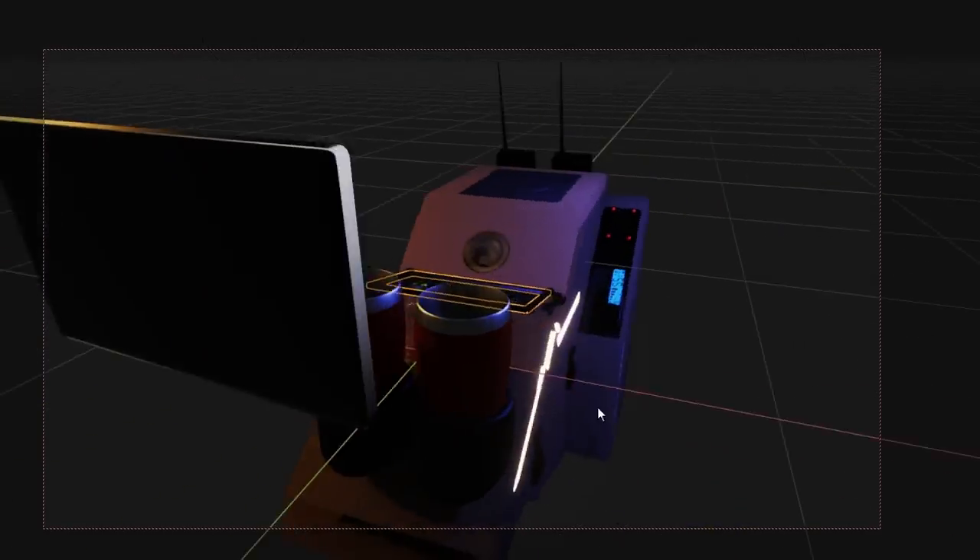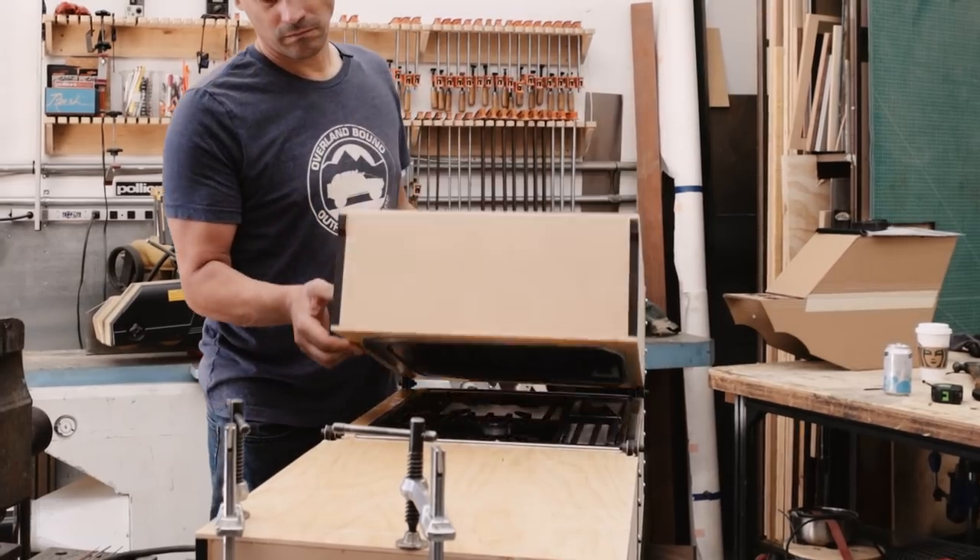Hey guys, welcome! Thank you for hanging out today. Two things: an update on a custom center console build, and the most awesome transformer camp kitchen you've ever seen. You can get ideas for your own builds, because you were built for adventure and this channel is going to help with that. Overland Bound has over 30,000 members worldwide. Grab the free Overland Bound app on Android and iOS and start asking your questions — the community will answer them.